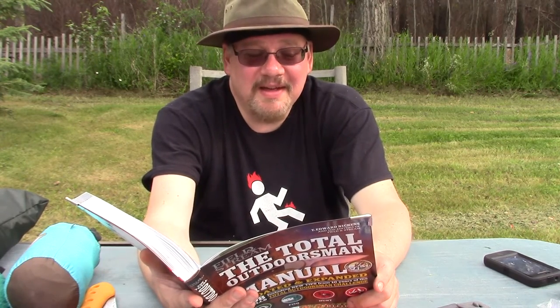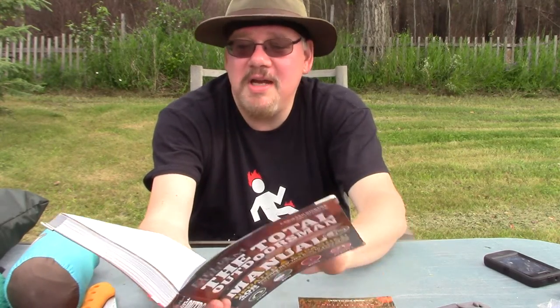This book is the Field & Stream Total Outdoorsman Manual. It's not cheap, it's big and heavy — you probably won't be carrying it around with you unless it's in your vehicle. It covers 408 skills including new tips from ten years of the Total Outdoorsman channel. Just looking at the table of contents, it's in a very nice capsule format. Camping section covers things like pitching camp, lightening your pack, cutting the cheese, digging a bean hole — all kinds of single tips. There's also a huge section on fishing, almost half the tips, which you'd expect from Field & Stream.